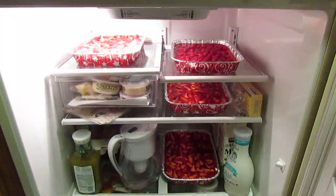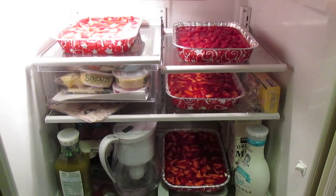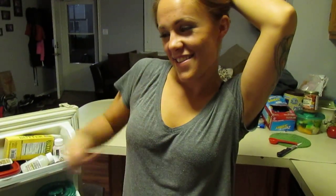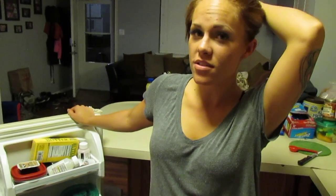All right folks, here it is — the finished product, chilling. How long is it going to be in there for? Overnight, but you can do it for like four hours.